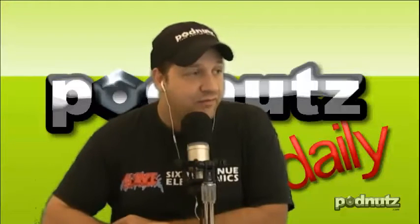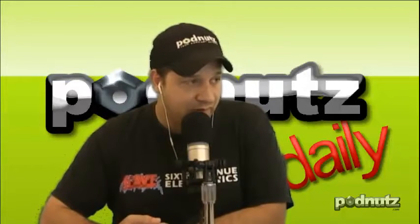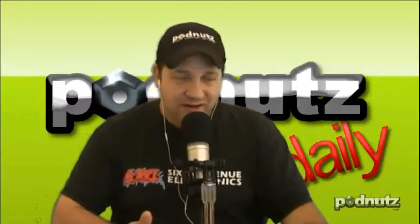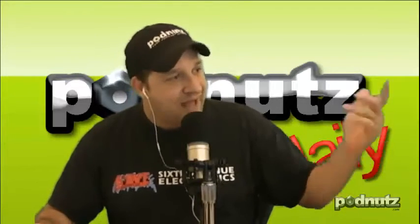I used to do internet marketing before computer repair, and missing that interaction is literally the reason I got into computer repair — I had to talk to people. On-site repair is definitely full of interaction. Then I got tired of that and moved back into my shop. Podcasting is complete interaction, so I'm happy as heck right now. There's only so much time you can be isolated before you have to see and talk to people.